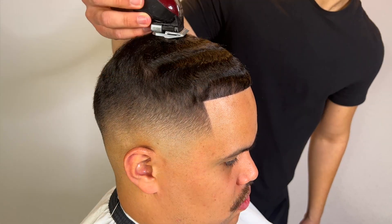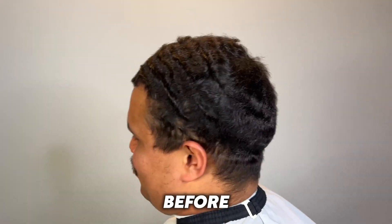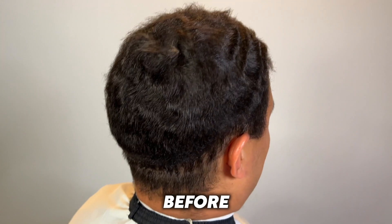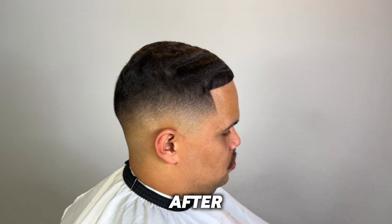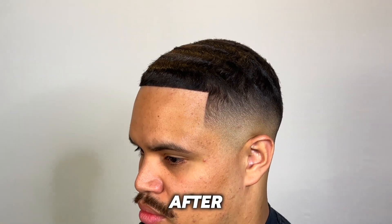This is the before — how my client came in — and this is after the infamous eighty-dollar haircut. Make sure you guys like, comment, and subscribe. Peace.